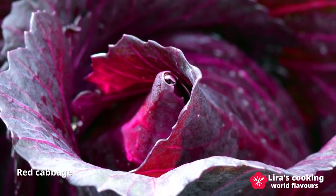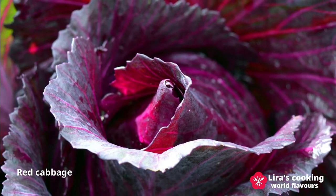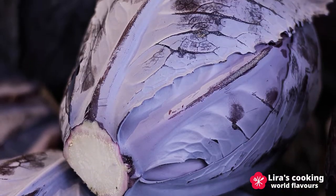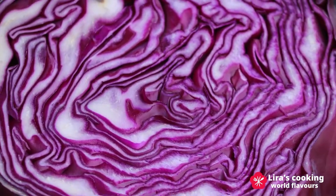Hello, welcome to my channel. Red cabbage is a nutrient-rich vegetable which contains antioxidants, important vitamins and minerals. It has a lot of health benefits.